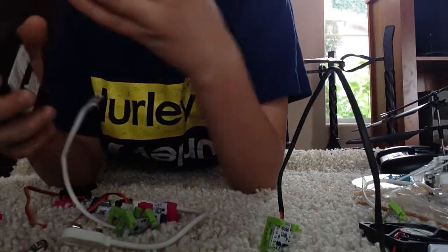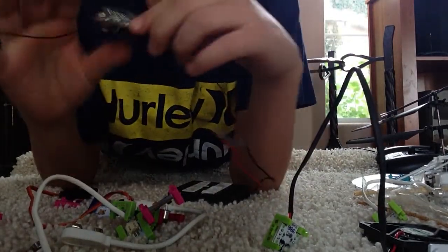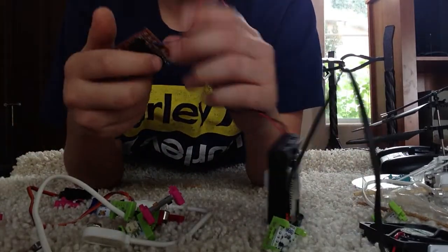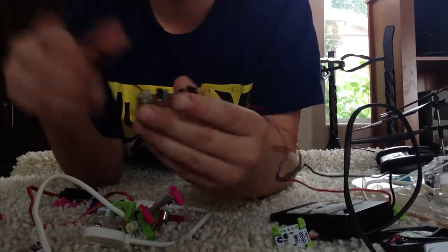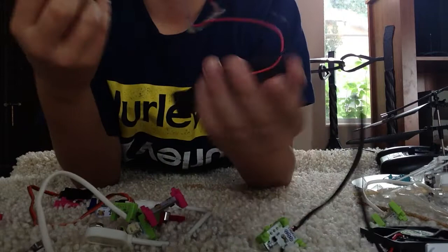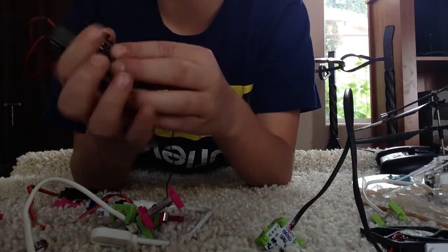Okay, so this is some high-tech stuff. We have a circuit board right here — it's already pre-made from a robot toy and I just took it out. The motors fell off but me and my dad are gonna solder it back on. You can get the motors, put them on a nine-volt battery, and it'll make it go.